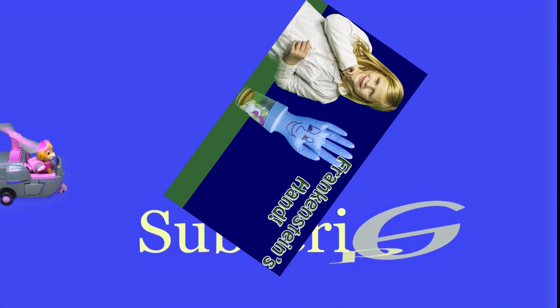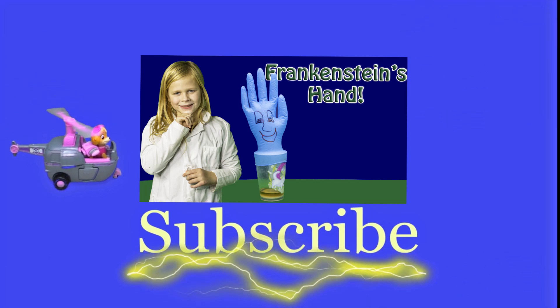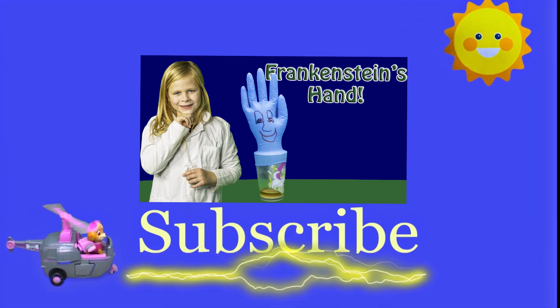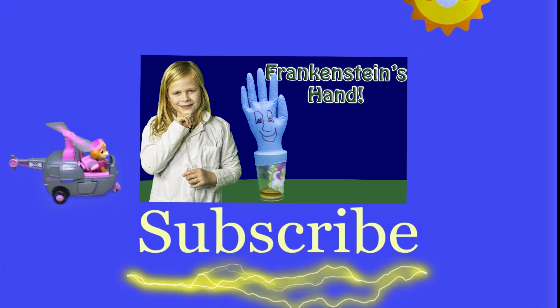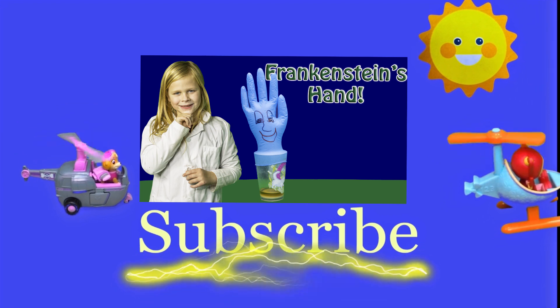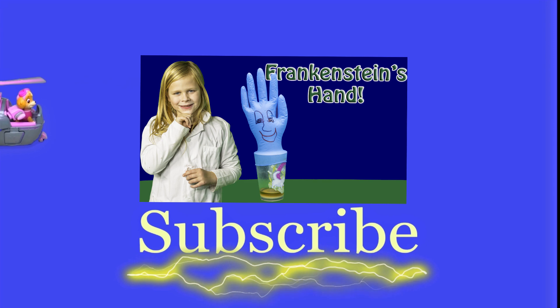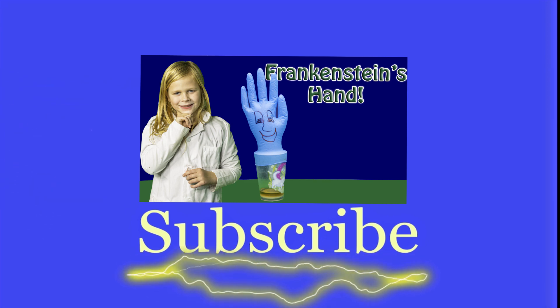Hey there, everyone. Thanks for watching our video. Now make sure that you subscribe to the Engineering Family so you can see lots of cool videos. In fact, there's another cool video right there — you can select and watch it. I think you're really going to like it. Is it Team Umizoomi? Paw Patrol? Surprise Eggs? Frozen? Blade? Masha? There are so many videos to watch. Bye!